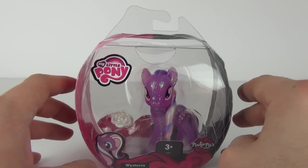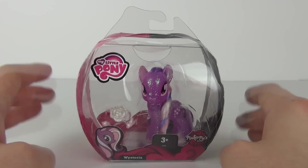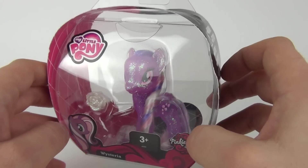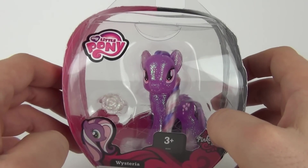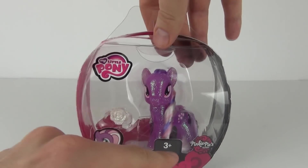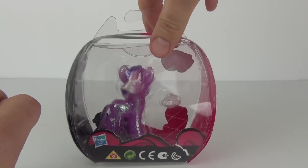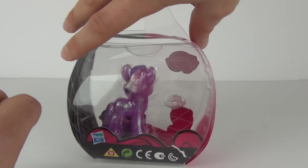This was the second figure I could find in this range of single pack figures, and they are very glittery. There is glitter everywhere on this pony and she does come with a hair clip as well. These have an age recommendation of 3 years and up, and expect to pay in the region of £7.99 to purchase this.